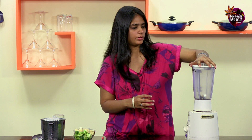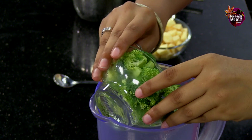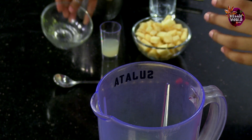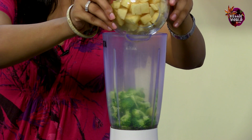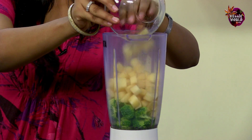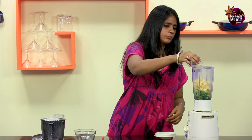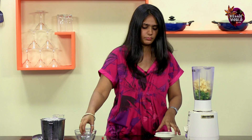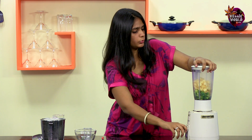Let's start by taking all the ingredients in the blender — the broccoli, the apple chunks, and the lemon juice. Just blend all of these till they're smooth.